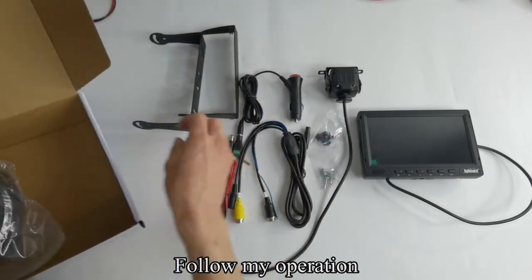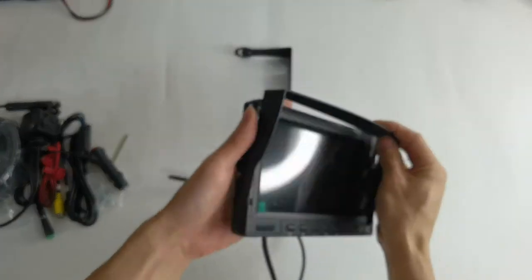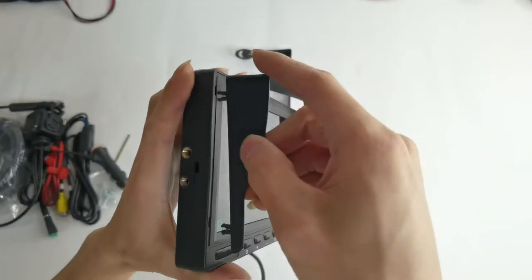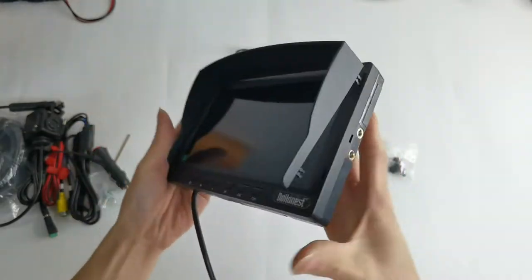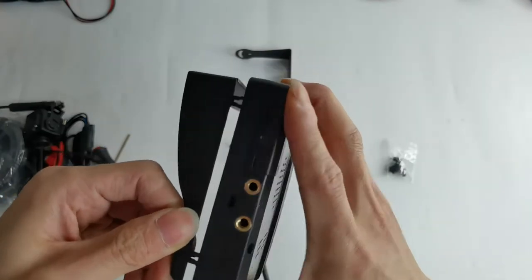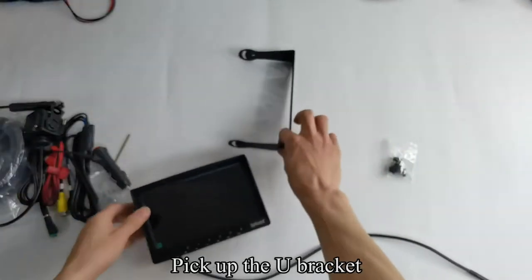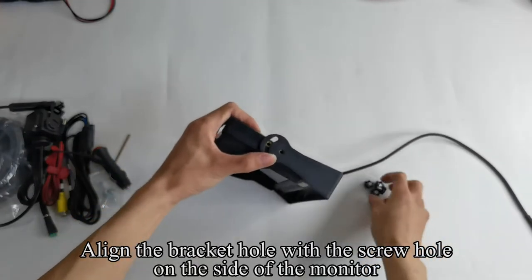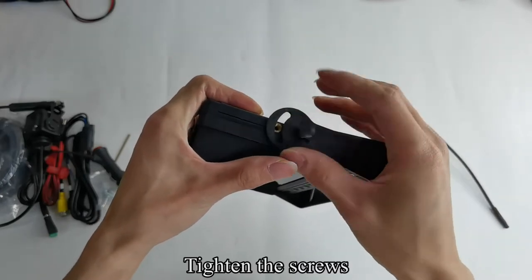Follow my operation. Pick up the monitor and install the sunshade on the monitor. Pick up the U-bracket and align the bracket hole with the screw hole on the side of the monitor. Use some screws to fix the bracket and tighten the screws.